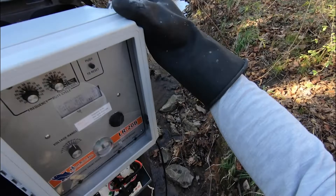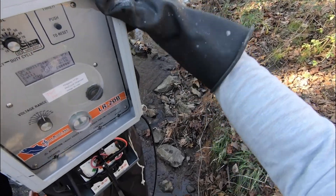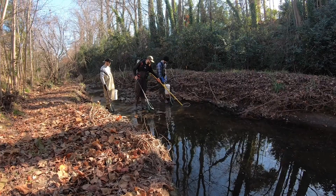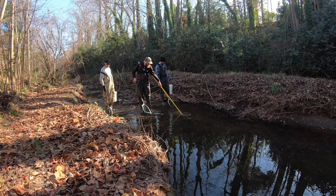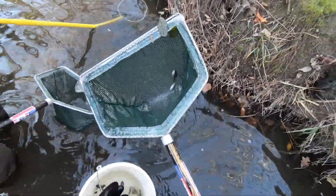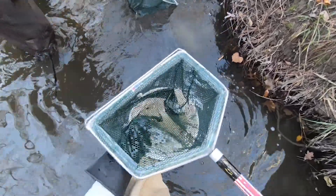The electrofisher generates 25 watts of energy in the ring. We'll walk in the stream and use the electrofisher to stun nearby fish, which gives us a few seconds to catch them. Did you see the two fish? Try it again, but this time in slow-mo.